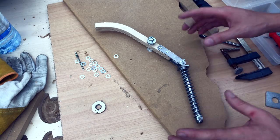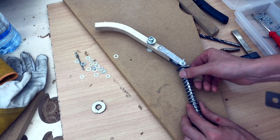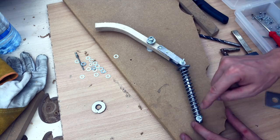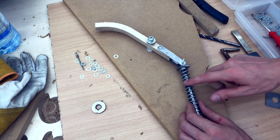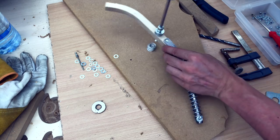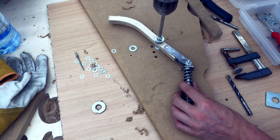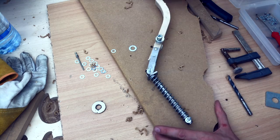Here's why it's so nice to make rough prototypes. I can see that this bottoms out here and the spring isn't really applying any force anymore. I'm going to move this pivot point a little bit closer so that it will tension the spring more.